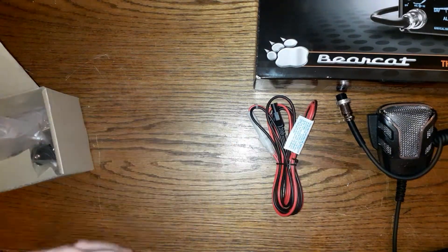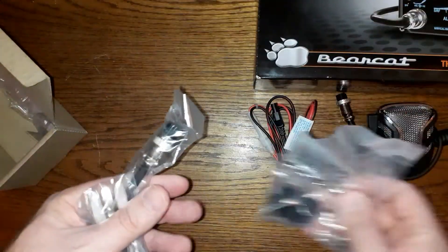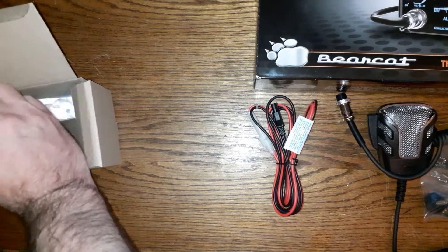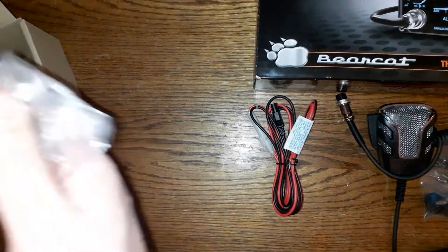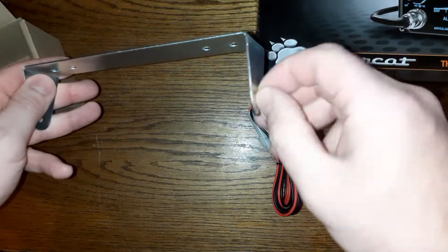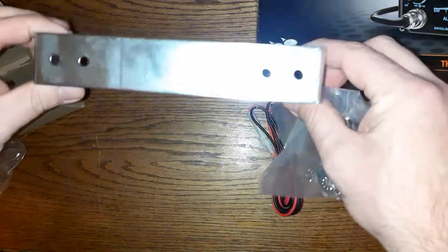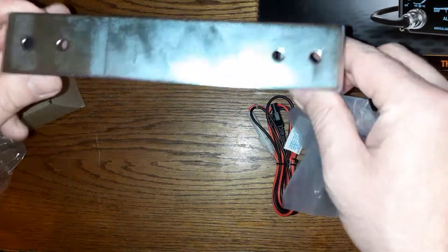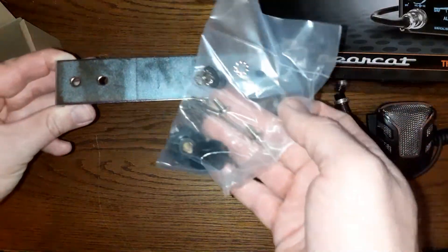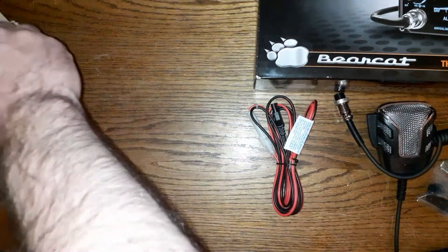We have a clip from the microphone, and this is the radio unit — I'll show you that in a bit. Here is the bracket mount. You put the radio into the bracket and screw it in, then find where you want to install it and secure it with the provided screws. You put your radio in there and that's it.